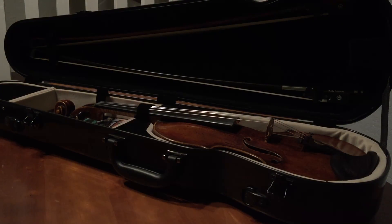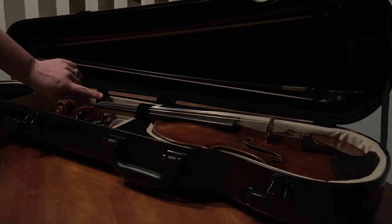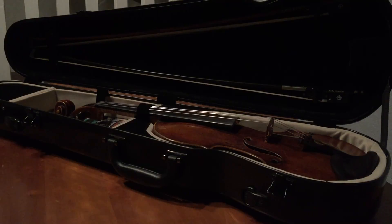Most cases have a place for a shoulder rest — a little loop here, or room in that area.